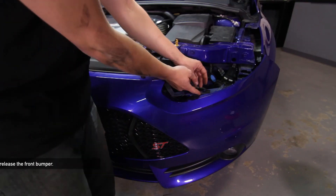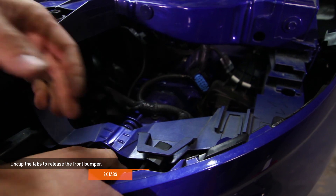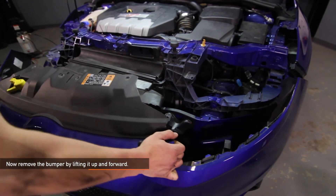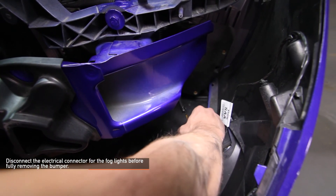Now we're ready to remove the bumper. There are two tabs under the headlight that the bumper clips into. Pull up on the tabs to release the bumper. Now remove the bumper by lifting it up and forward. Make sure you disconnect the electrical connector for the fog lights before fully removing the bumper.